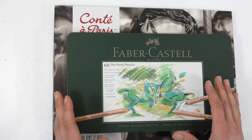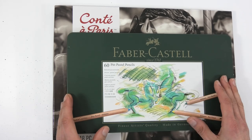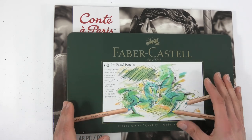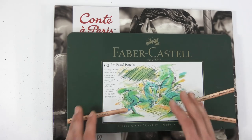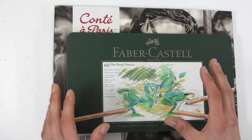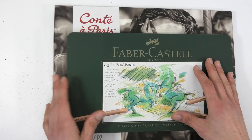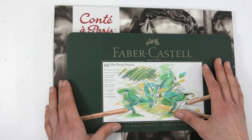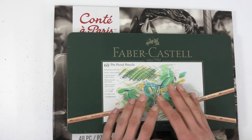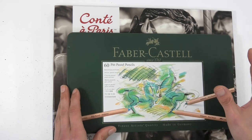I want to keep this really basic so a beginner can go through these short videos without getting overwhelmed and actually make a start with pastels. For the techniques I'm using and the things I'm producing, the only thing you really need to start with is pastel pencils. There are various brands and every pastel artist has their favorite.